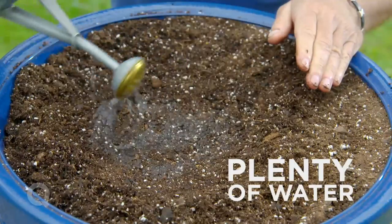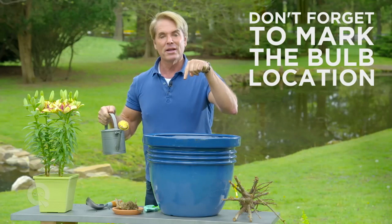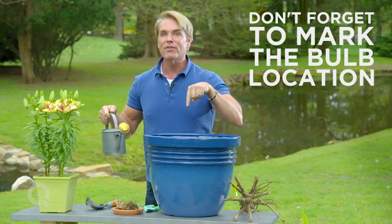Water. And then I also usually mulch mine. I'll also put a little tag there to show where the bulb is so I don't forget about it.